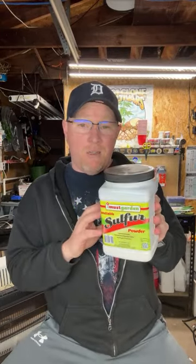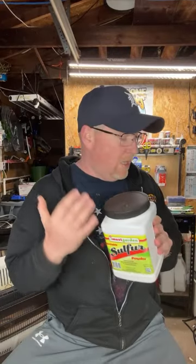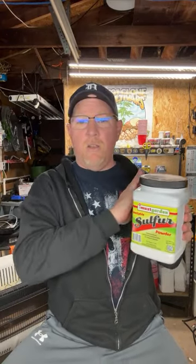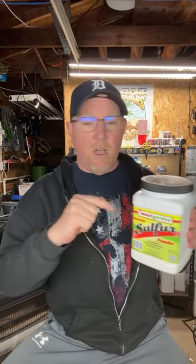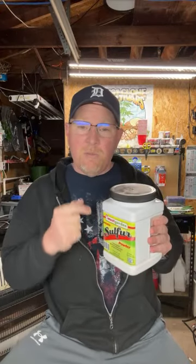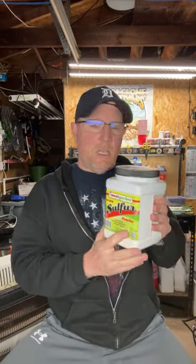If you do have powdery mildew, this by far is the most effective in my opinion. There are other products out there now that are awesome. But when we get to the spring through the summer and into the fall, it's wettable sulfur over here.